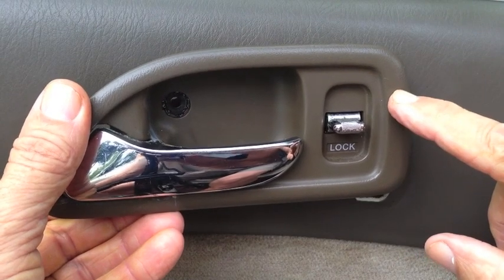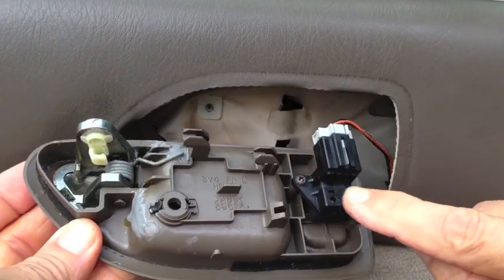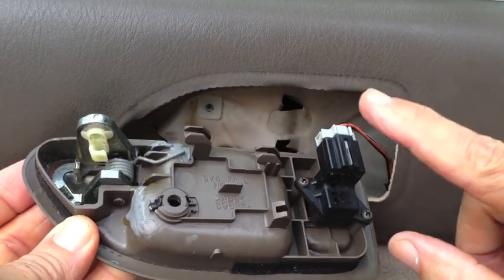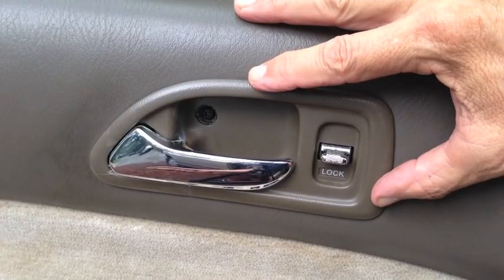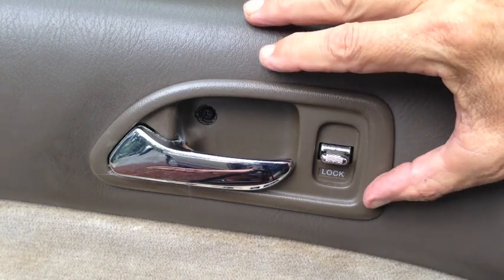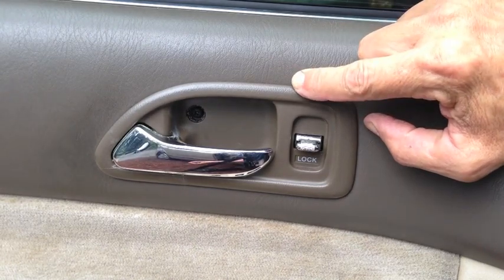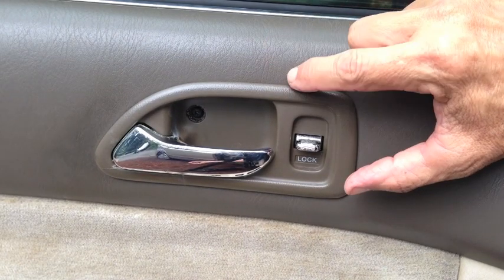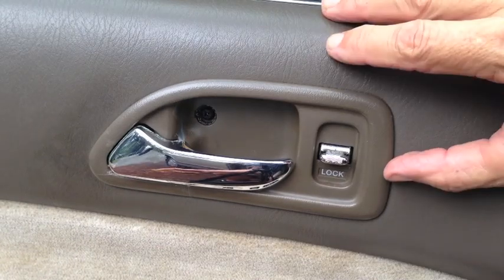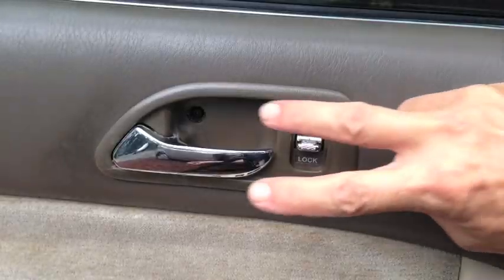If you're replacing your handle instead of repairing it and you have power door locks, you're going to need to take this switch off the old handle and install it on the new. There are two Phillips head screws that hold that switch on — take it off the old, put it on the new, and you're good to go. That's how easy it is to remove, repair, and reinstall the interior driver's door handle on a 95 Honda Accord. The other three handles come off and reinstall the same way. Look below for a link to a replacement handle — I think it's $7.83 — just in case you want to replace yours. I'm just naturally cheap and already had JB Weld on hand, so it was basically a free repair. Hope you got something out of it — thanks for watching.